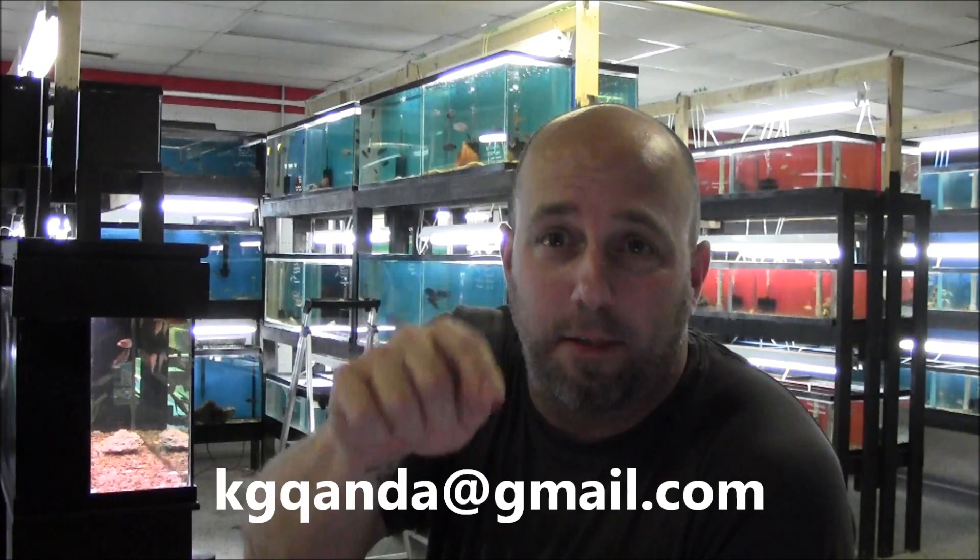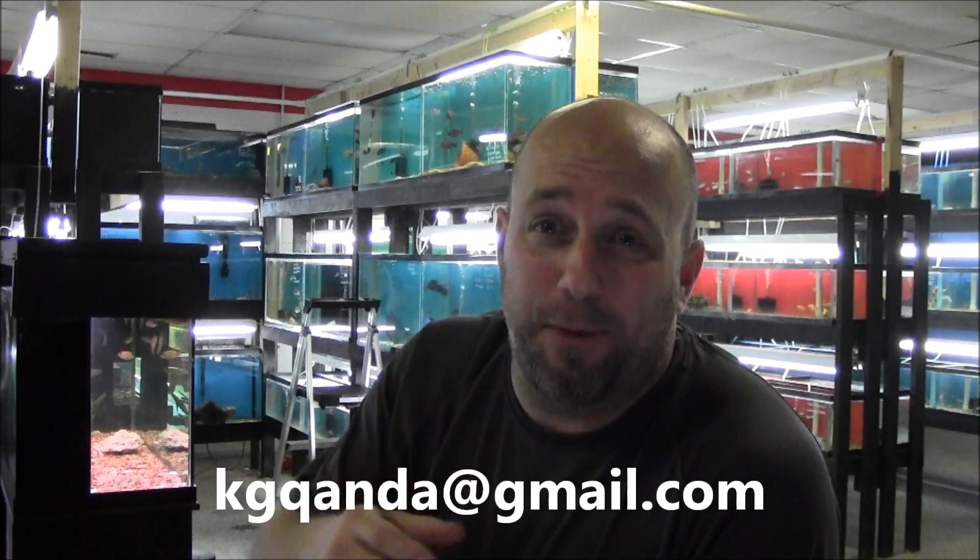Hey folks, it's John with KGTropicals.com, episode 6 of KG Q&A. This is exciting. If you want to get your questions answered in this series, there's the email address right there to send your questions to. On the last video I answered five — that's like a record. I'm doing these as often as I can. The questions are rolling in, so keep them coming and you will get your questions answered in this series.